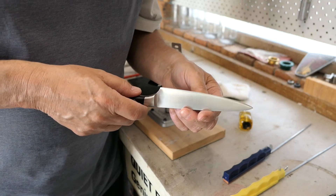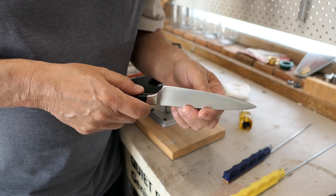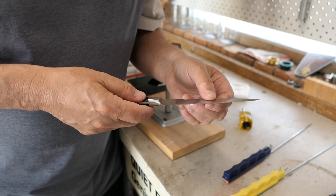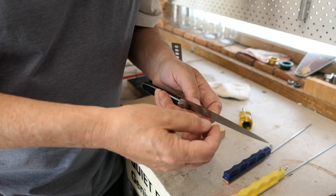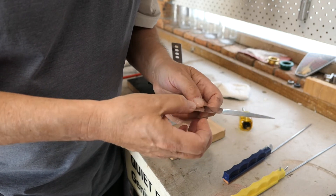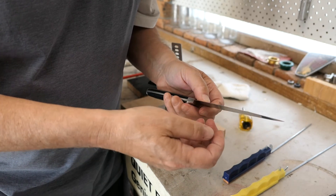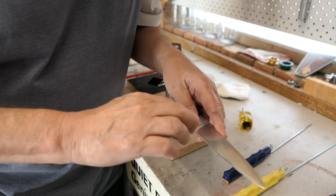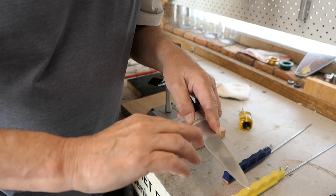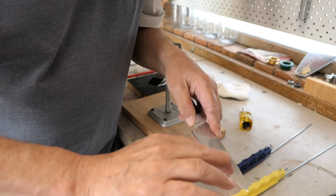I've just checked the blade looking along the edge with a bright light and it's certainly not glinting at me anymore. However, one thing you find when you sharpen these knives is it gets a burr along the cutting edge. To detect this, use your fingernail along the edge — you can feel it. And there is a slight burr there.